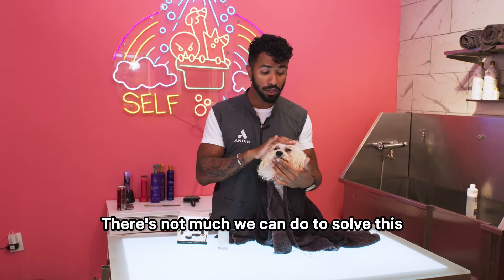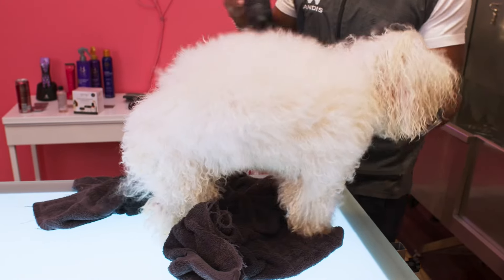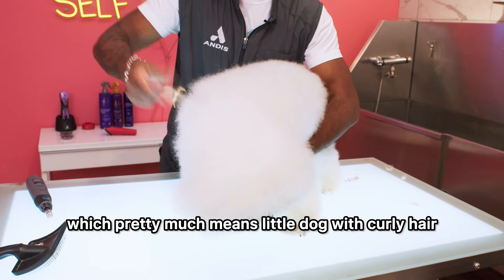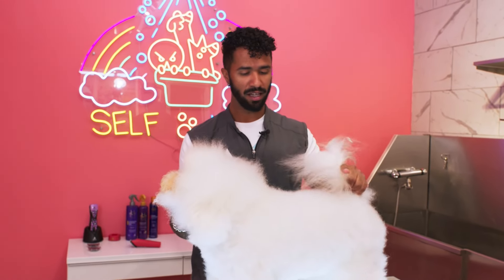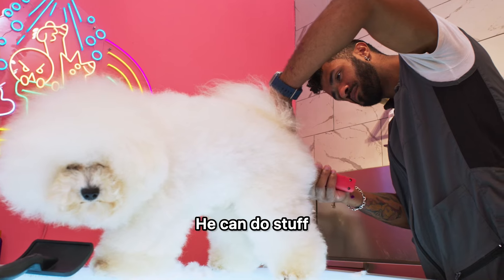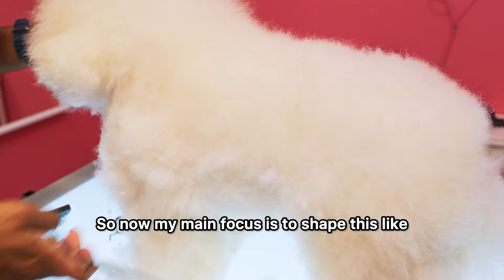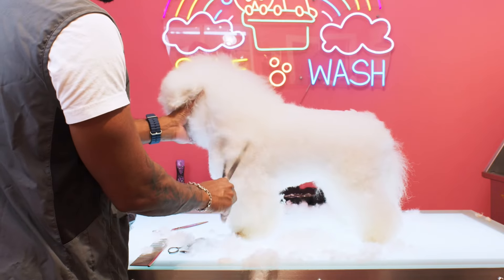When you bring it to the groomer, there's not much we can do to solve the tear stain problem besides cutting the hair off. Oh my god, he's so hairy. Eros is a Bichon Frise, which pretty much means little dog with curly hair. It's a breed that is very sweet and purely made for companionship — he probably can do stuff, he just doesn't want to. My main focus now is to shape this like the official breed standard and take a lot of hair off with my scissors.